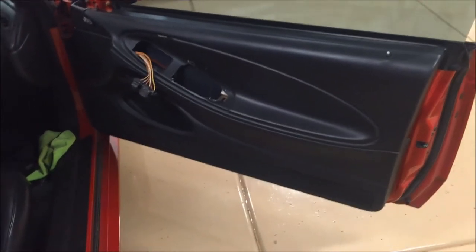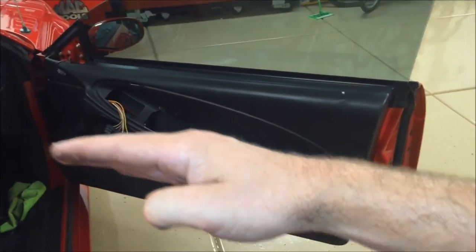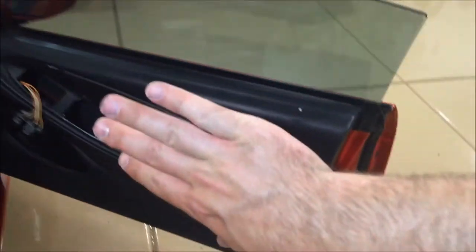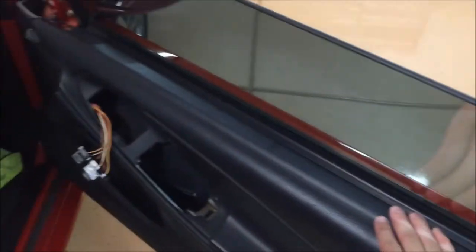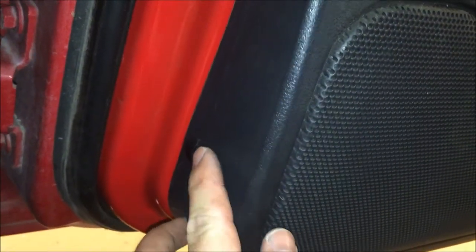To reinstall the door panel, line it up and put the bottom clips in first. Put the panel in at an angle to start hanging it, then lift it up and rest it on the ledge. That way you get all of those clips to line up and get put into place. Push down on it, make sure it's firm, feel along the bottom to confirm everything is in place, and then start reassembling. Push your Christmas tree tab back into the hole and push it all the way in.